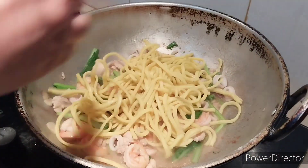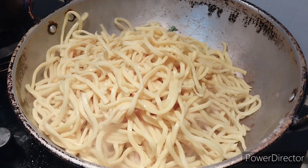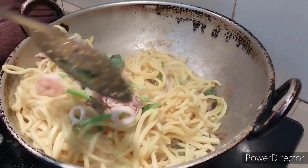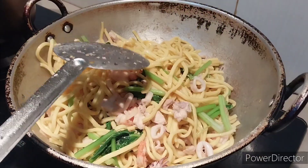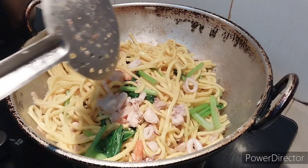Now I'm going to add in the noodles. I'm going to add some water so it will cook a bit. The noodles need to cook a bit, not too much.